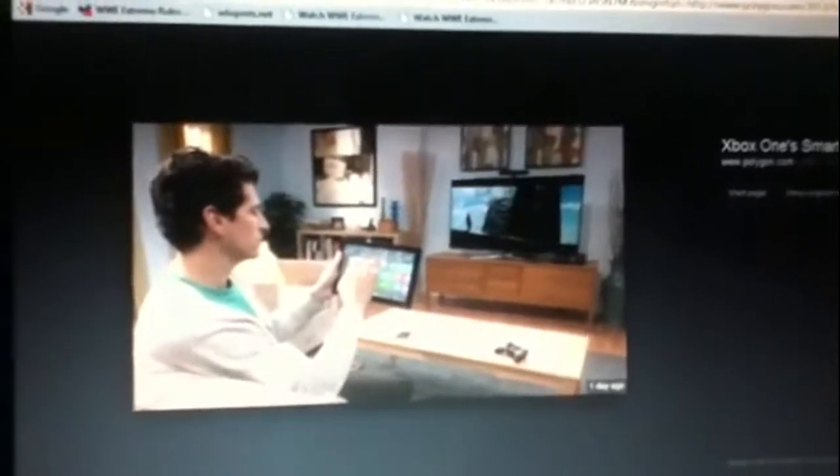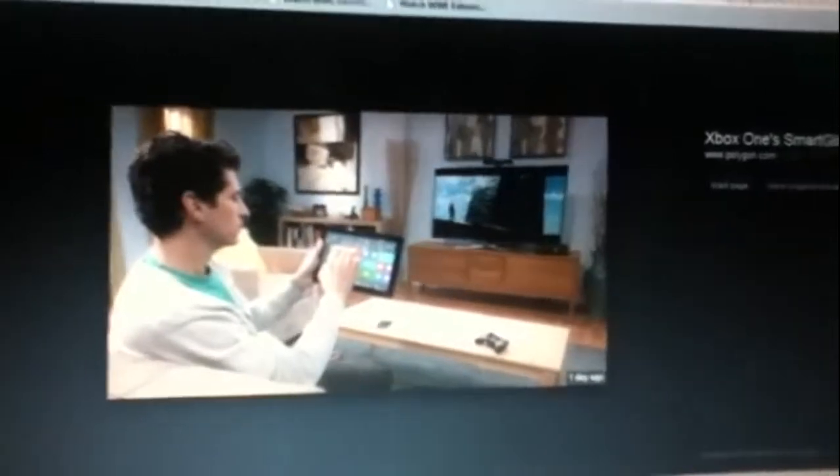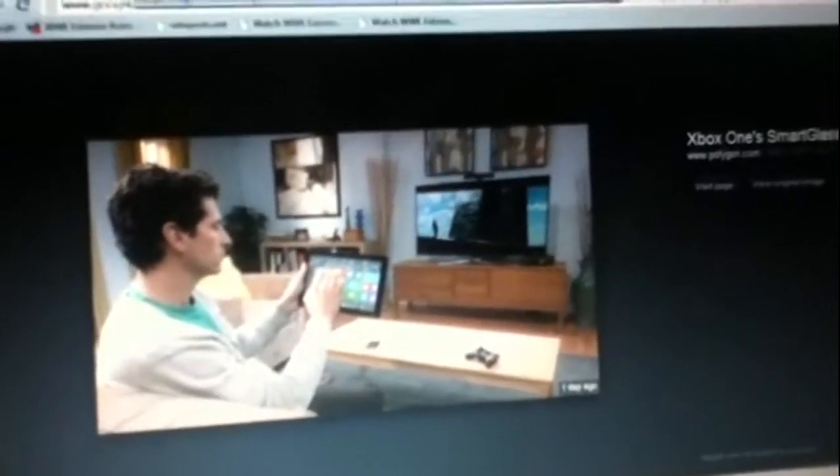I've got a bunch of different pictures. They said SmartGlass was going to be even better than it is now, and there's going to be a lot more stuff with SmartGlass — they're just going to keep making it better.